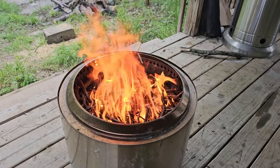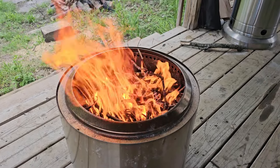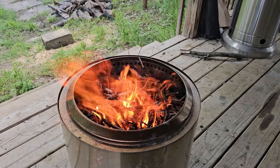We're a few minutes into the burn. You can already see the fire is working its way down, lighting up some of those medium-sized twigs. Before you know it, we're going to have that gas jet reaction coming up at the top.